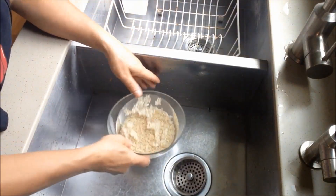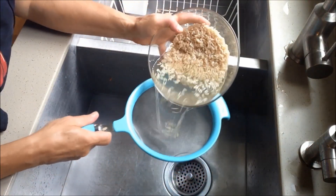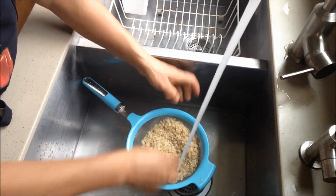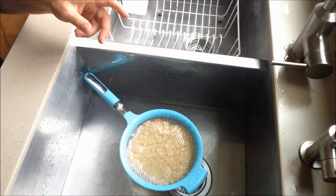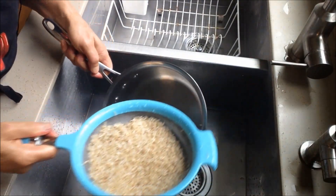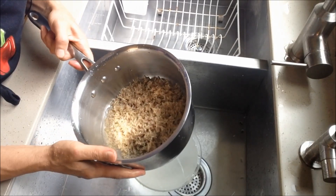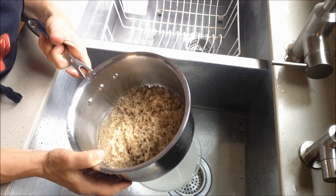Now it has been 24 hours since I soaked my rice. I just want to wash it through, and now it's ready to use. I put the rice in a pan, add some water and salt, and it will be ready to cook for tonight's dinner.